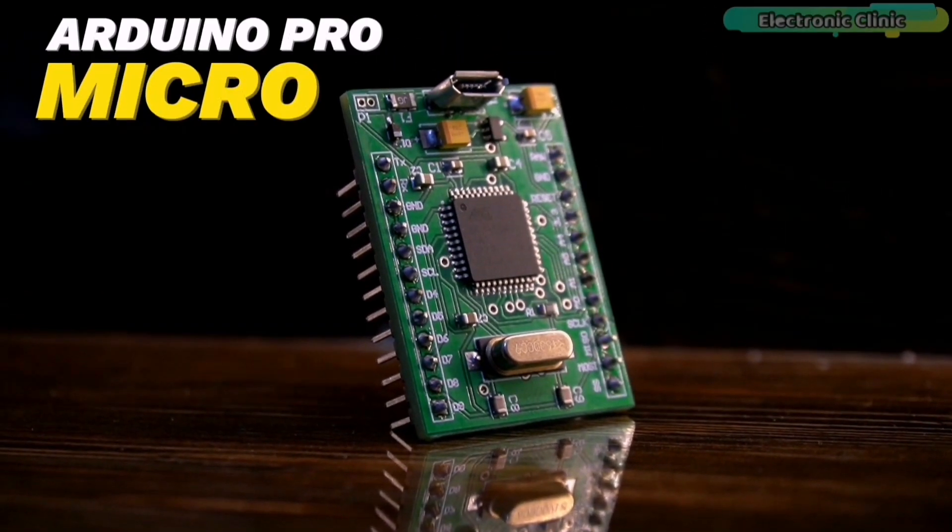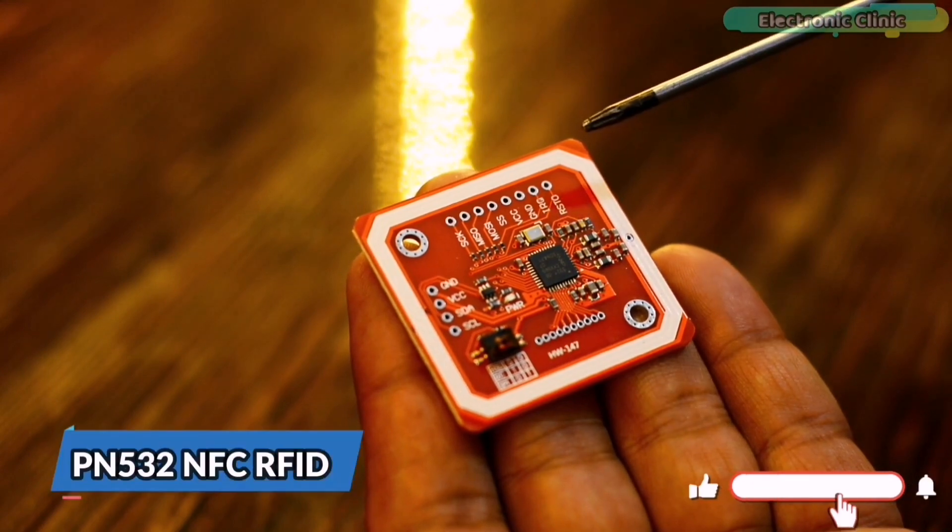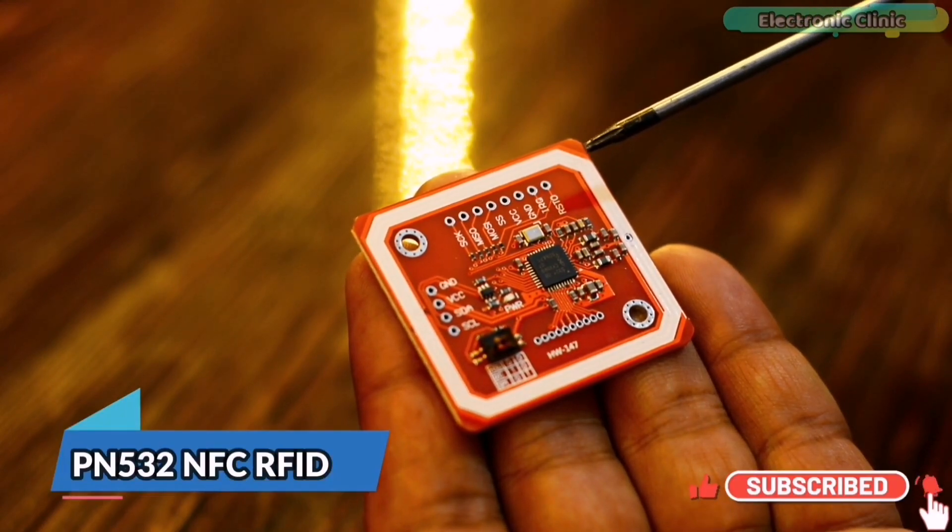In my previous video I designed and made my own Arduino Pro Micro, and today I'm going to use it with the PN532 NFC RFID module.